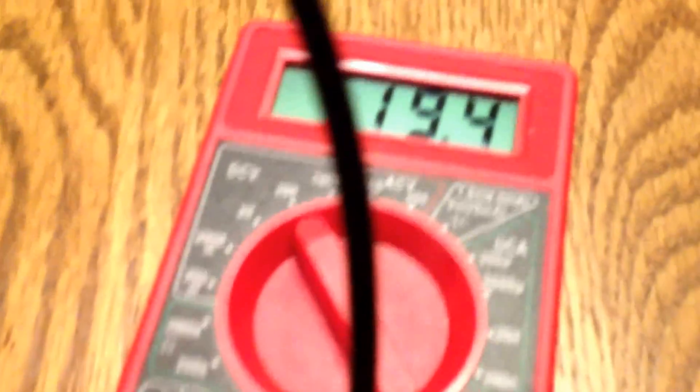Okay, here's the 18 volt battery. I got the meter hooked up to it, and as you can see, we have 19.4 volts. Now we'll hook up the 12 volt regulator and I'll show you what it reads.